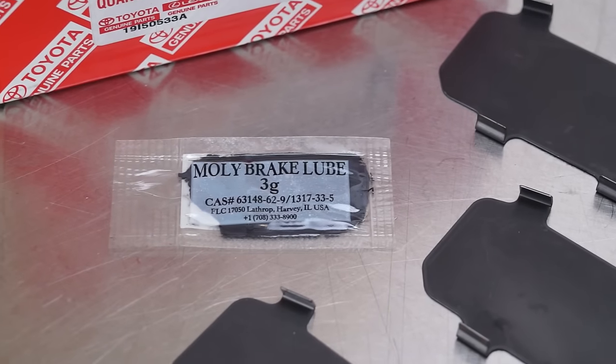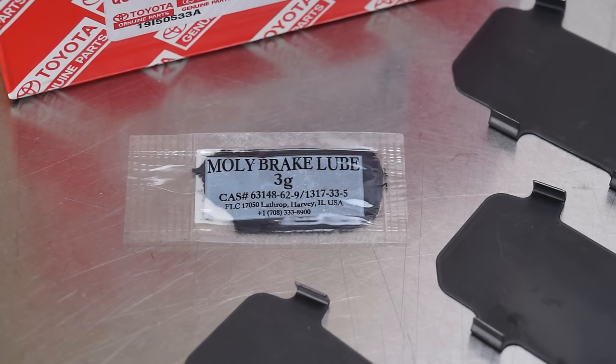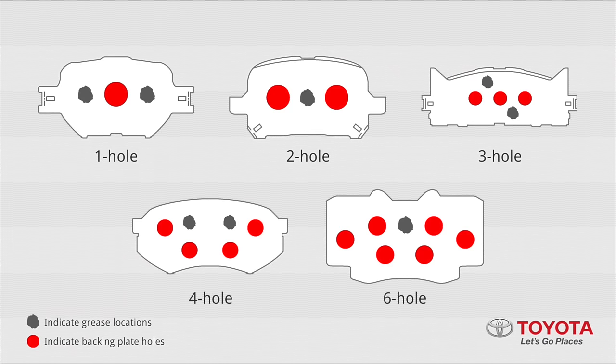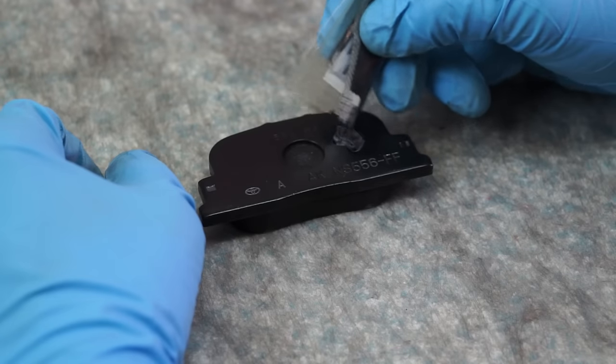Shim grease is supplied with each pad kit and is the only grease you should use when mounting the shims. However, using the proper amount in the correct locations is critical to minimize brake noise. Each pad shape and size has unique grease application points. On a single hole pad, for example, you apply grease on each side of the hole.